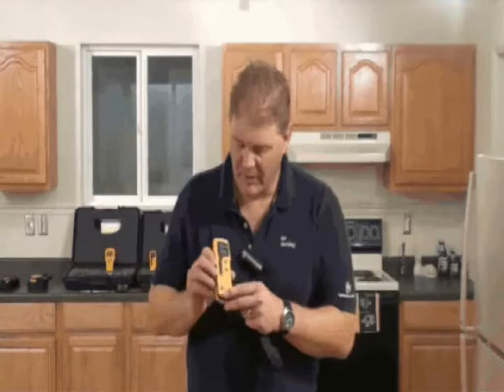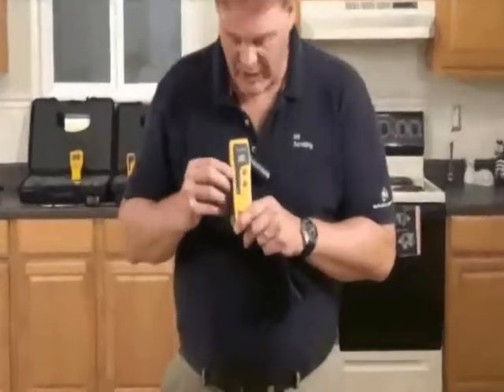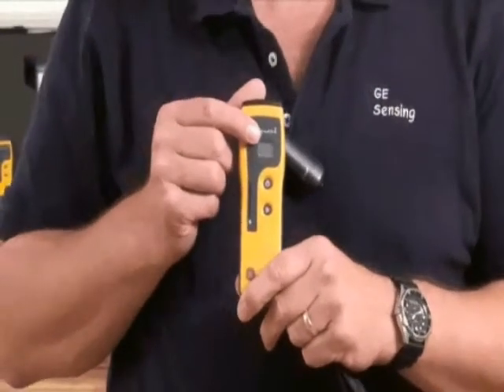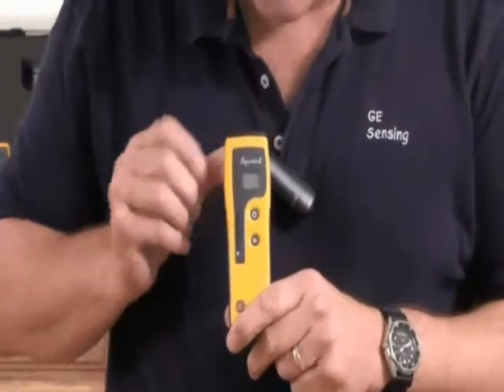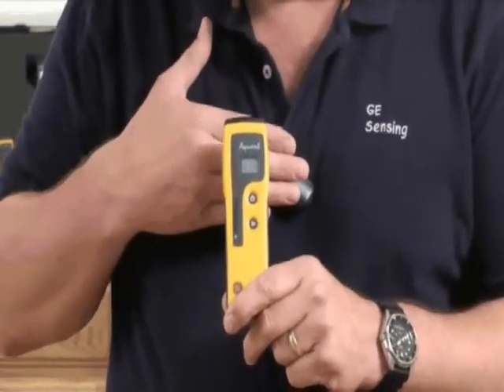Let's look at the Protometer Aquant. This is a simple, non-invasive moisture meter that can measure up to about three-quarters of an inch or 15 millimeters below the surface of a material. On the front of the instrument here, you'll see the display is the green, yellow and red bar on the LED scale, and up here you'll see the LCD displaying the numeric value. If I simply put my hand on the back here, you can see the value is changing.